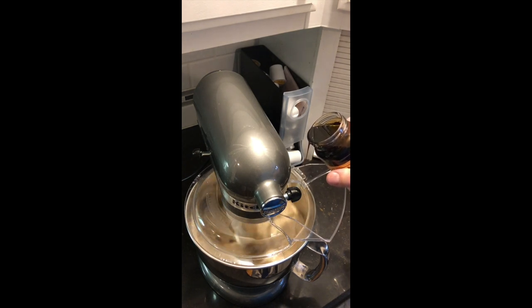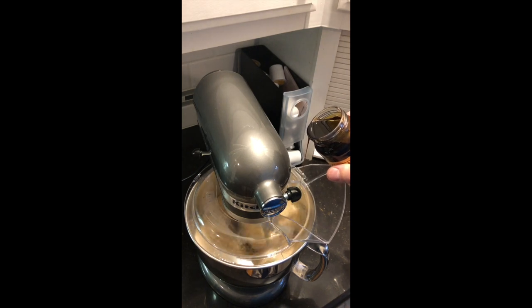I'm just kind of eyeballing it, but a general rule is for every cup of sugar, use a teaspoon to two teaspoons of molasses per cup of sugar. But I just prefer to eyeball it.